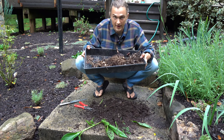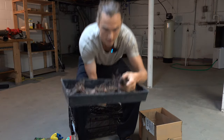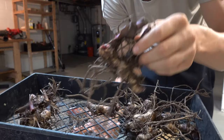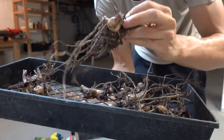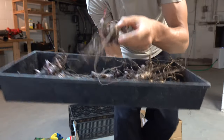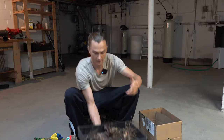All right, so it's been a week. I've allowed my cannas to totally dry out — let me show you. Definitely more dry. I was able to brush off more of the excess soil, which is great. Now let's get to the actual storing part.